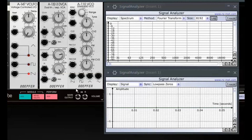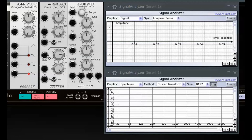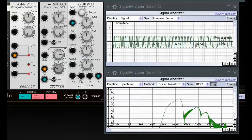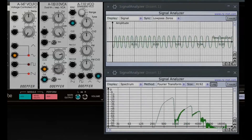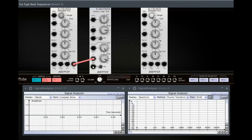A last experiment — it's nothing new, but it's very often used. I'll tweak the modulation amplitude of an LFO by inserting an A132.3 DVCA in the signal path. I hear you shouting — what about amplitude modulation AM?